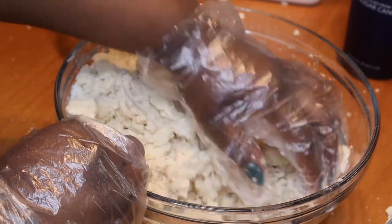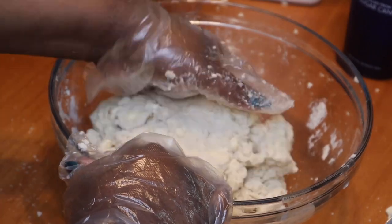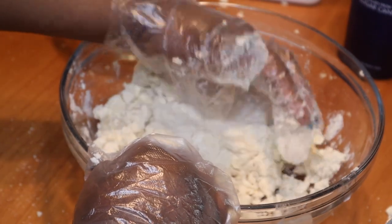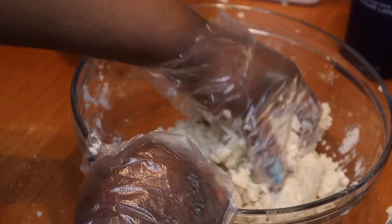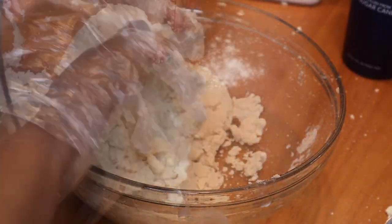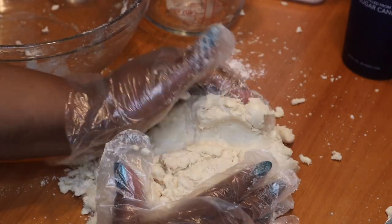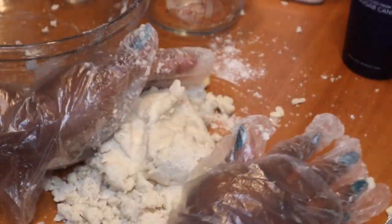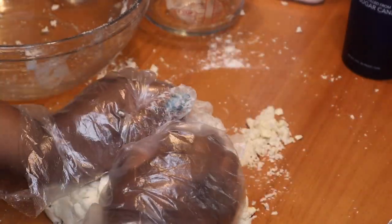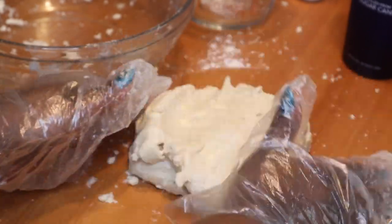You're just going to mix this until the dough starts to come together — it will be kind of crumbly at first but that is totally fine. I did end up using all of the liquid. I'm going to transfer this out of my bowl onto my work surface and form it into a ball, then put it in the refrigerator for at least an hour because it'll make the dough easier to work with later. I just wrapped it in some plastic wrap and I'm going to let it hang out while I make the filling.